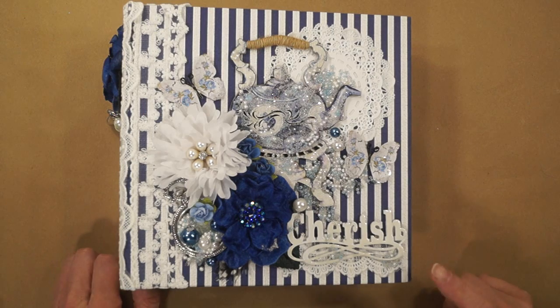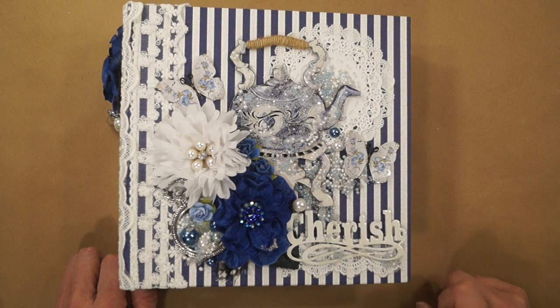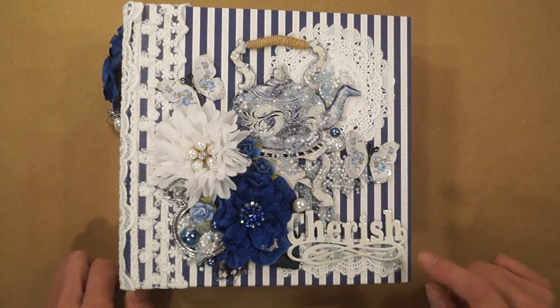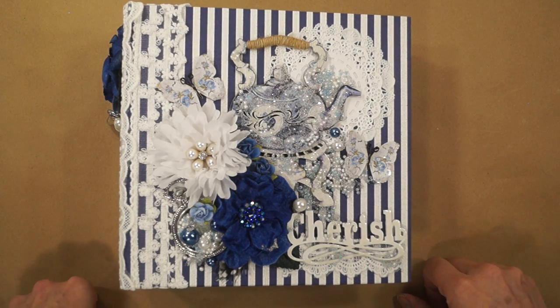This is going to be a gift from my mother-in-law for Christmas. I made this a little different because I gathered pictures of her family before I made the book, so I made the book around the pictures. Usually I make the book for people to put pictures into, but this time I made the book around the pictures.